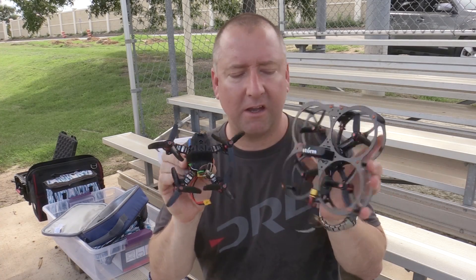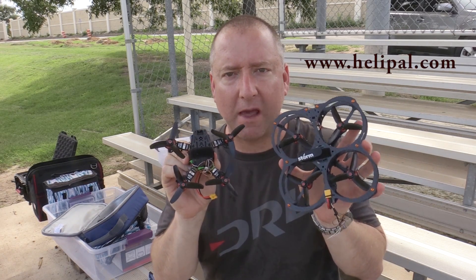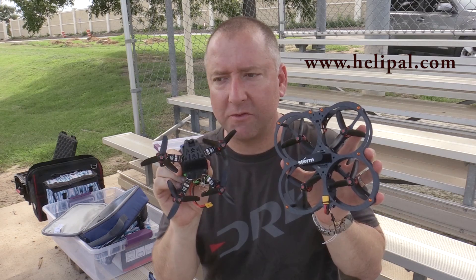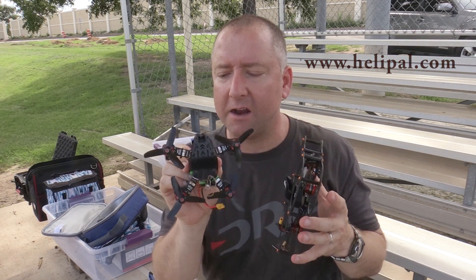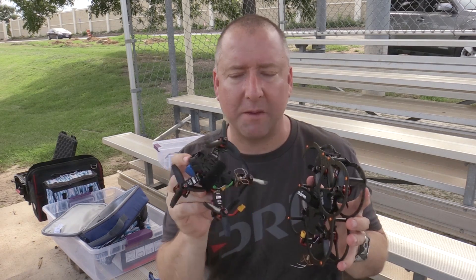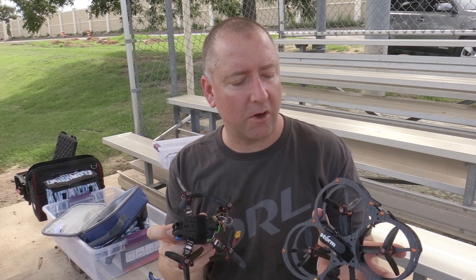These are both considered mini FPV quads. They are both from Helipal — helipal.com if you want to check them out — and basically they're very similar quads. The Atom has a bottom-mounted battery, but they both take the same battery. They both have the same 3100 kilovolt motors.